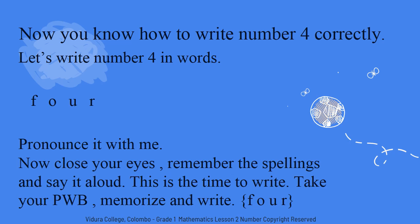Again, F-O-U-R. Four. Now close your eyes. Remember the spellings and say it aloud. F-O-U-R. Four. F-O-U-R. Four. This is the time to write. Now take your personal whiteboard. Memorize the spellings and write. Did you all write? Shall we check the spellings? F-O-U-R. Four.